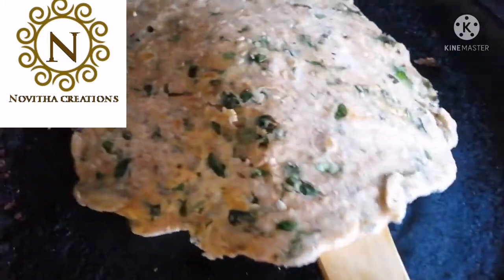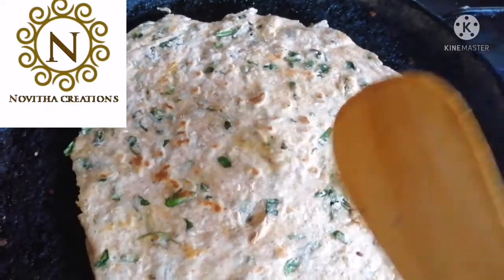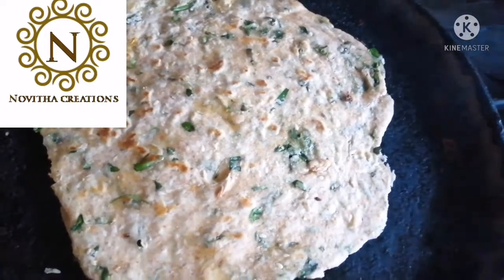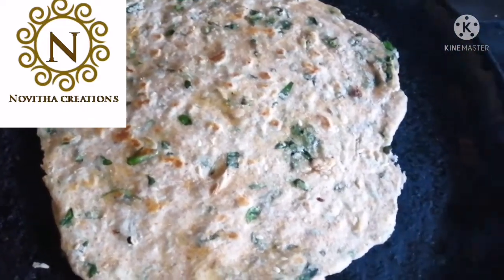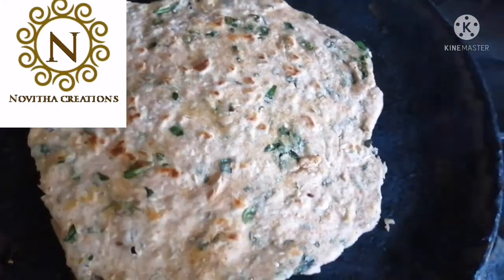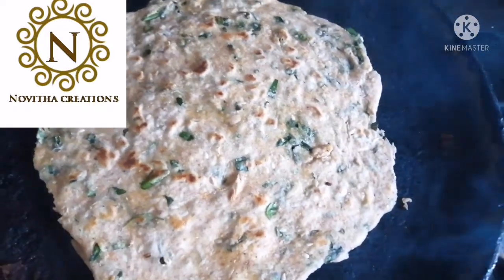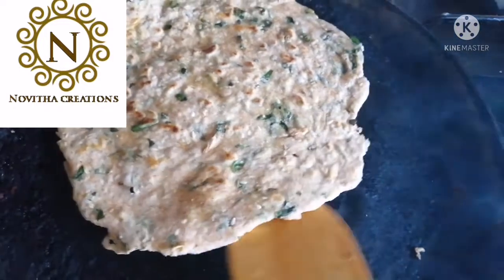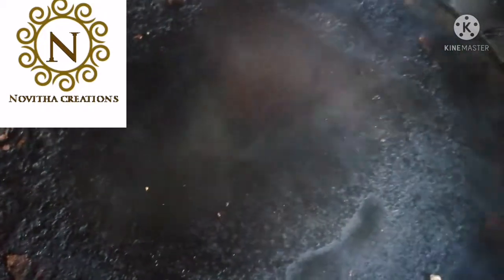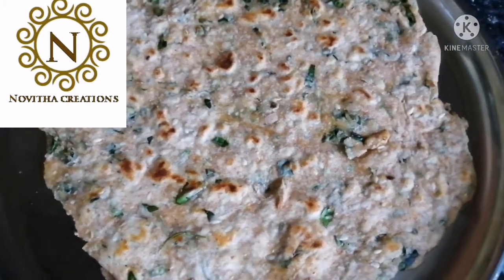After one side is showing yellow bubbles, we need to turn to the other side. Now our drumstick roti is almost fried, so we will turn off the stove and take this onto a plate. Now our drumstick roti recipe is ready.